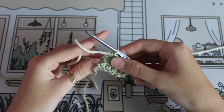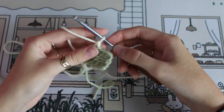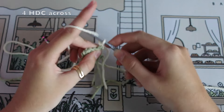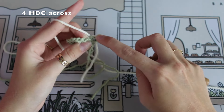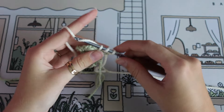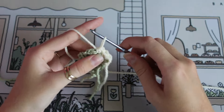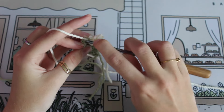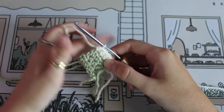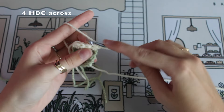Next, hold those spare yarns in the back, chain one, flip your work, and continue with half double crochets. Skipping that chain, going to the very next stitch and doing three more across. The pattern is basically four half double crochets across, chain one, four more across — and every fourth row we are going to change colors in order to get these squares for the checkered pattern.